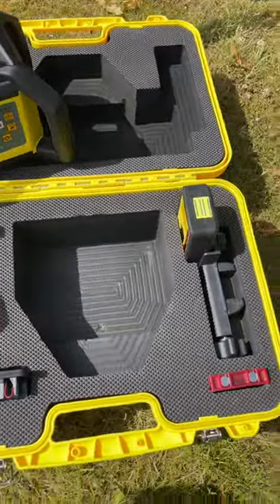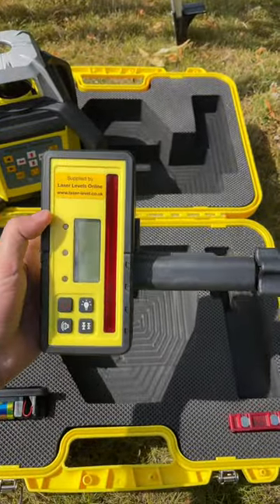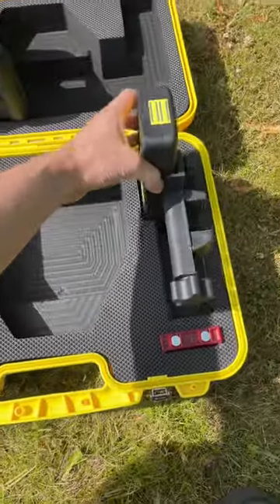The kit comes as standard with the Fukuda FRD600R core function detector. This has up and down arrows, a front and rear display, audible tone for high, low and level, and corresponding LED indicators.